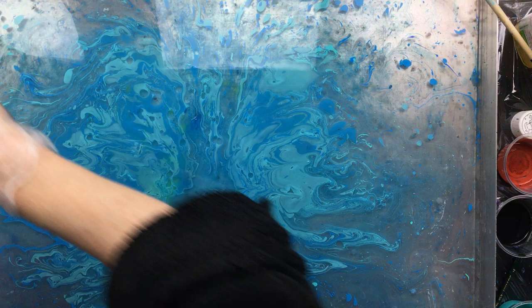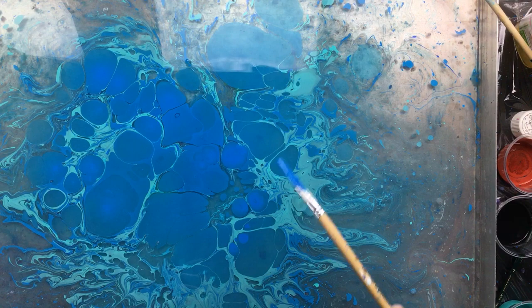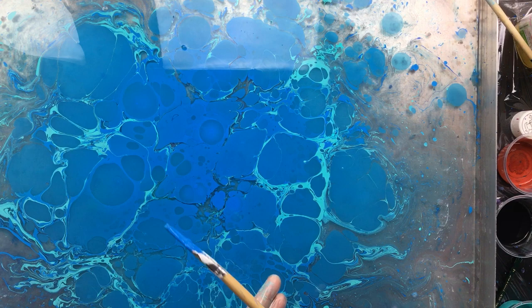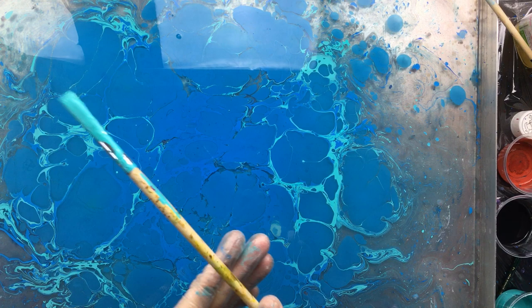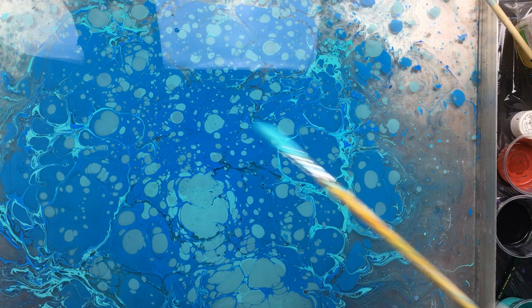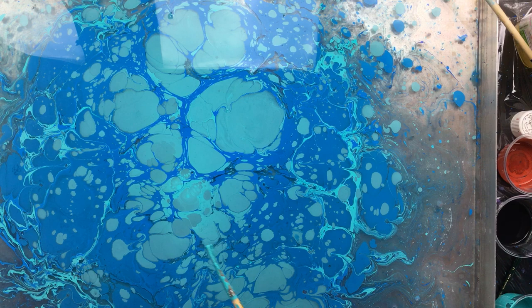Before I throw this out I'll just do one more. This time I'm going to use everything I have — see, this is a lot of paint, really covering the whole thing with so much paint. Okay, that's a lot. And then I'm going to come in with the turquoise. I'm going to put a lot in the middle — not on the sides, but a lot in the middle. There, and then one more with the blue.